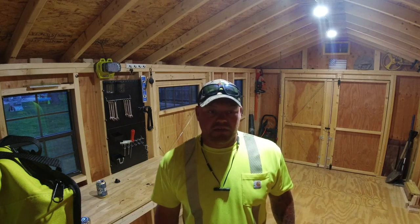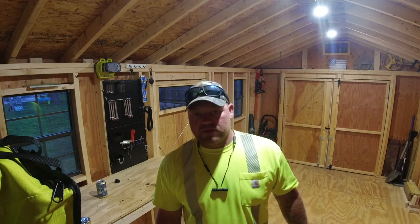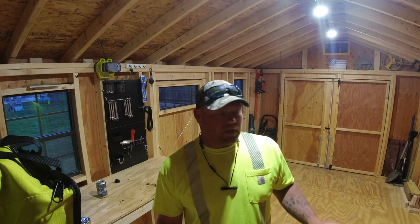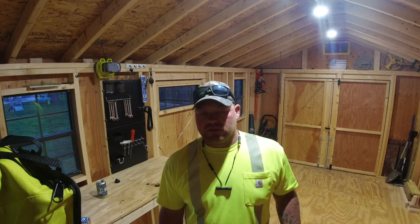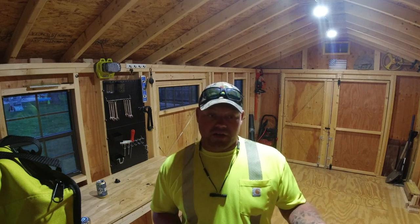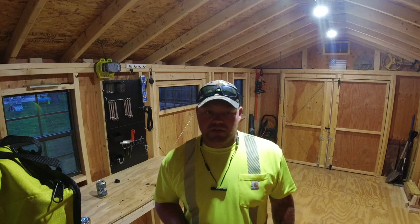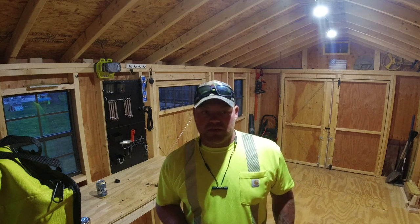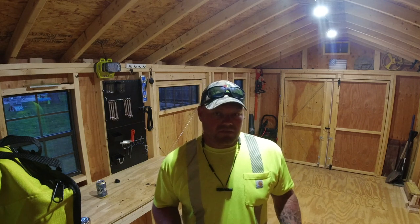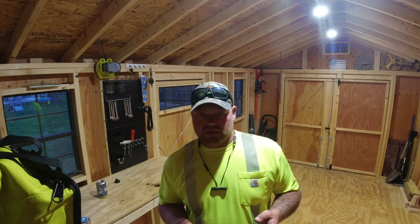If you see this video, that means it's doing all right. Basically, Home Depot is having their Ryobi Days and I picked up some batteries and took advantage of the deal. Last week they had an angle grinder on sale, so I picked that up. What we're gonna do today is run a quick edge on some blades, try out the grinder, and try out this camera.